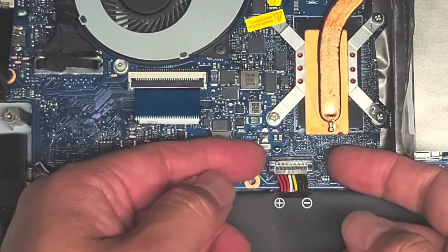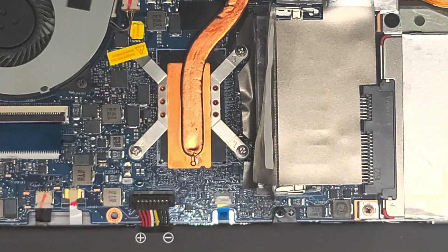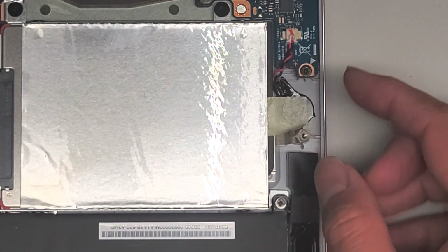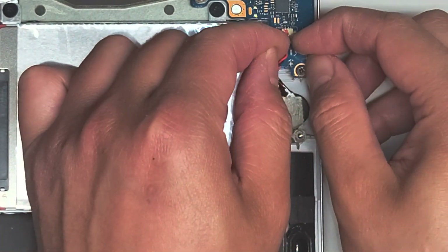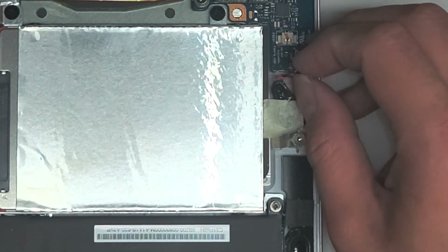There we go — we got that disconnected. I'm going to try a complete power reset, so I'm going to disconnect the CMOS or BIOS battery as well. It's right there — I just grab the wings and wiggle the connector just like this, and it pops out.